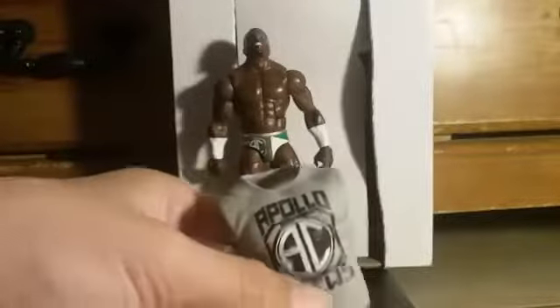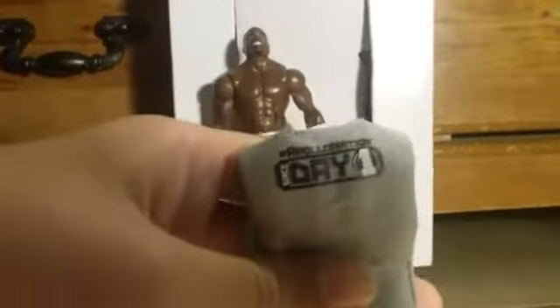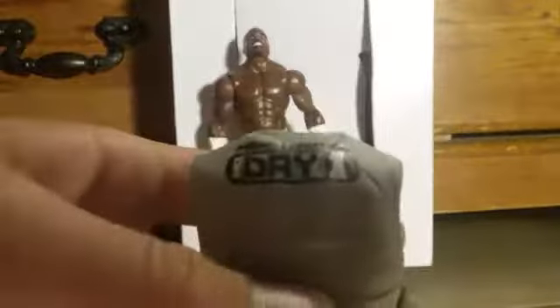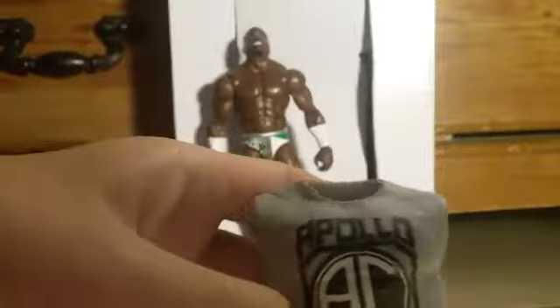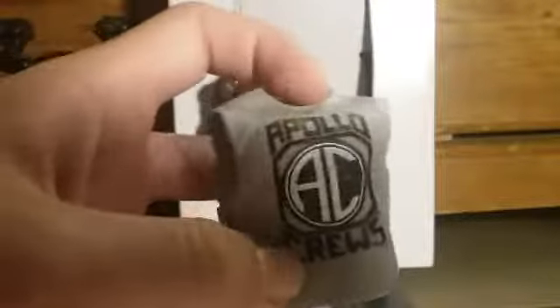Then you have this gray vest. All gray in the back, and in the front it says hashtag Apollo Nation in kind of a square. Right there it says 'Since Day One.' In the front it says 'Apollo' on top and 'Cruise' on the bottom, like a square, and then there's a circle with an 'A' and 'C' for Apollo Cruise.